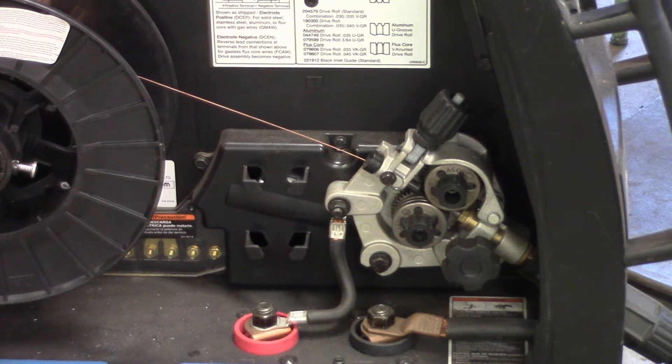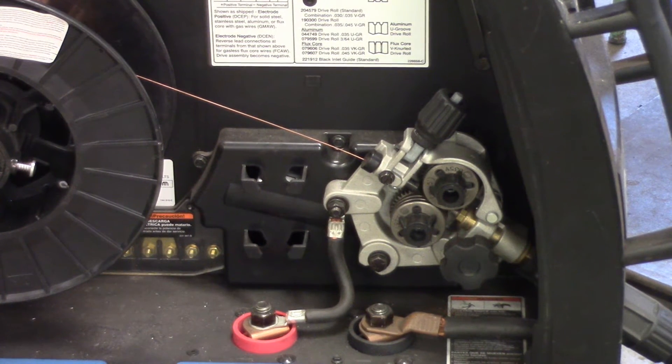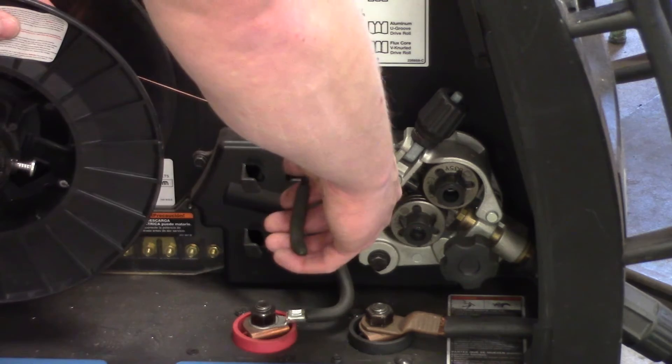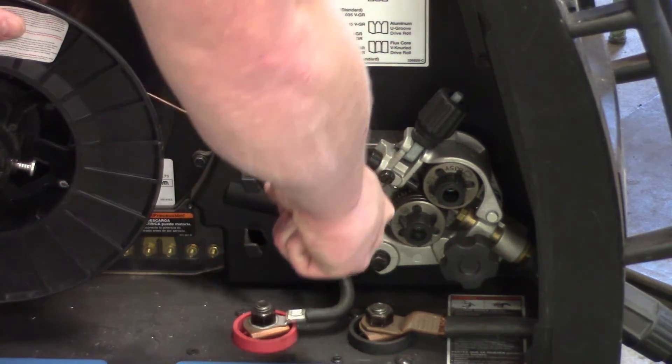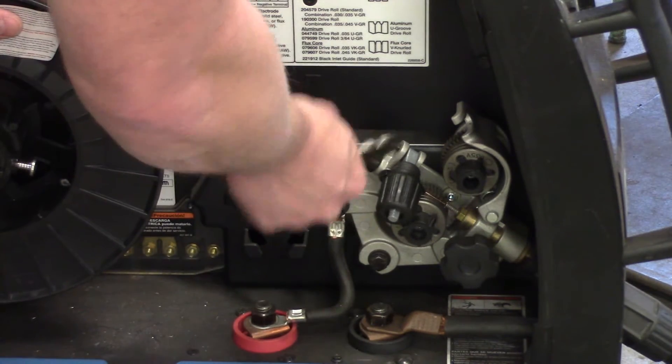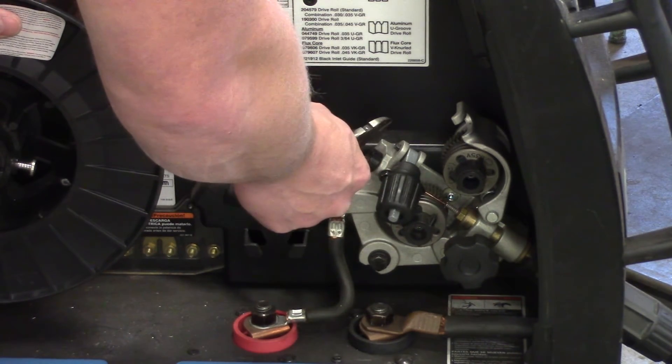What we're looking at here is the inside of the MIG machine. You can see the drive rolls. When you run out of wire it usually stops the roll from moving, and you get a little bit of suck-back on the stick-out of your contact tip. So what we're going to do now is snip the old wire, release the drive rolls so that the wire is freed up, and then pull it from the gun.